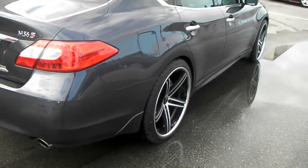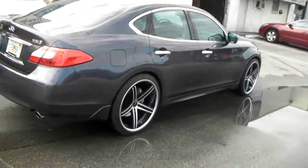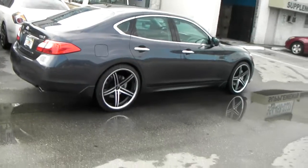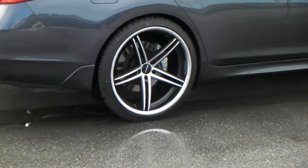You can find these wheels online at DoubleTires.com or call us at 877-544-8473. This is a Lorenzo WL197 — you can see the deep concave on that 11-inch wheel.